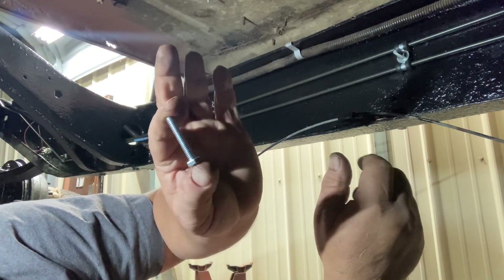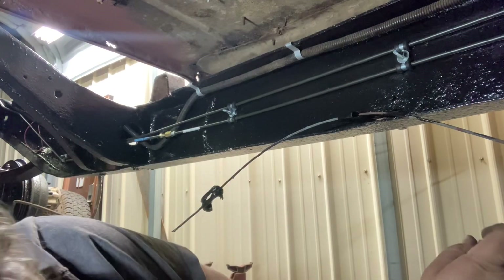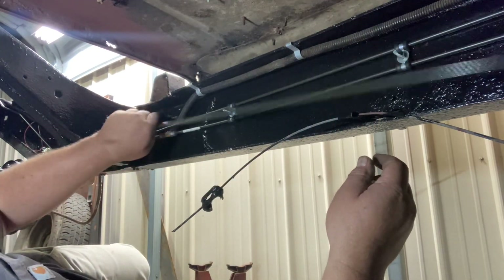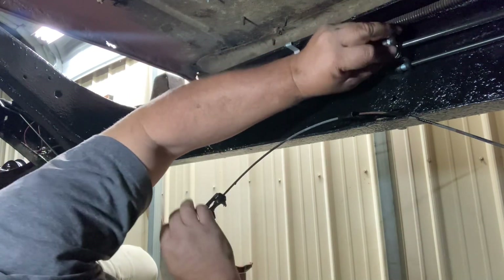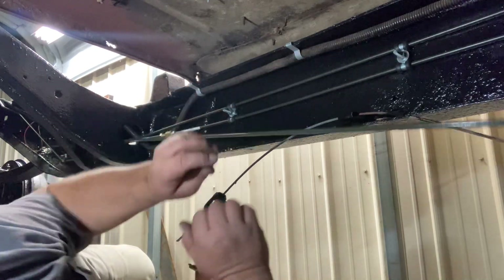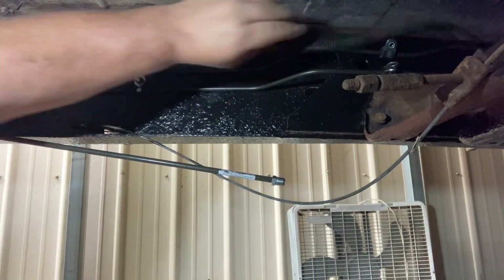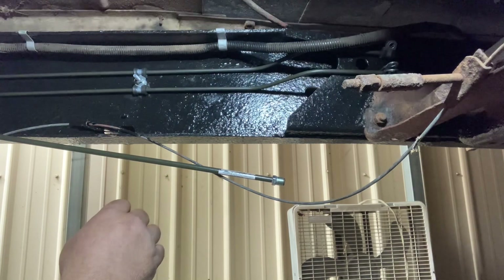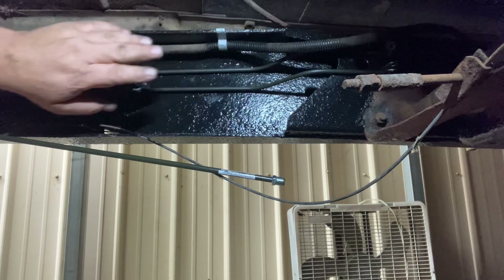I ran a long quarter-inch bolt through an existing hole in the frame with washers on each side and was able to bolt these down. Now what I'm going to do next is place one of these clamps on my 5/16th line - our fuel line - right about there. I'll use that same existing bolt and bolt right on here. I think it'll look good and clean and neat. There's an existing hole in the frame right here where I'm going to bolt these together, and then the 5/16th line will just run along the top.